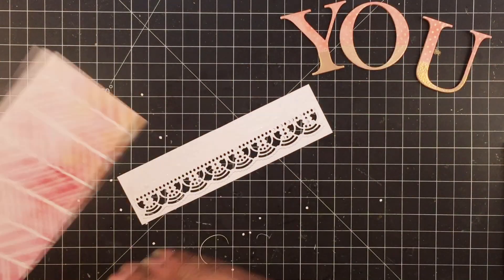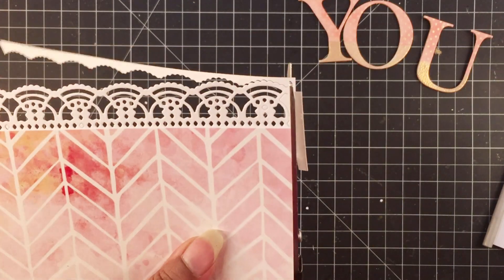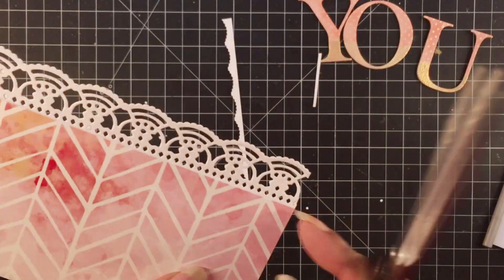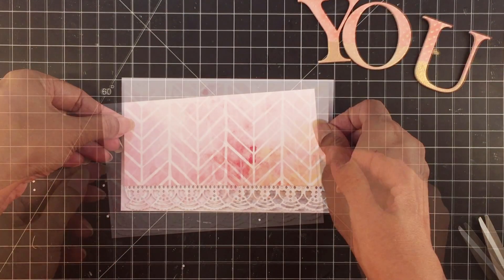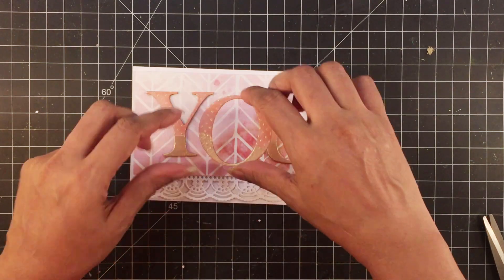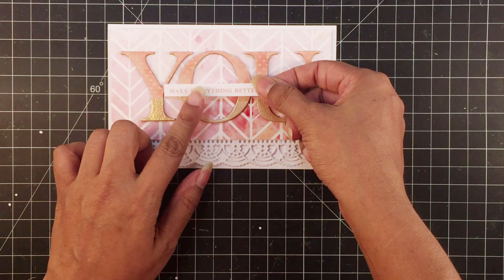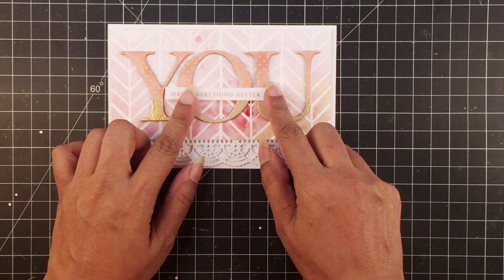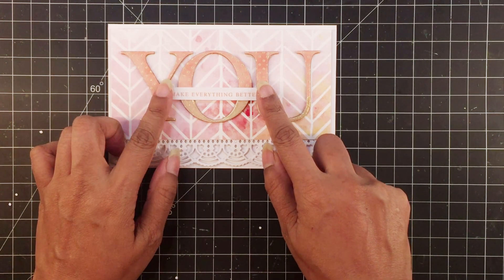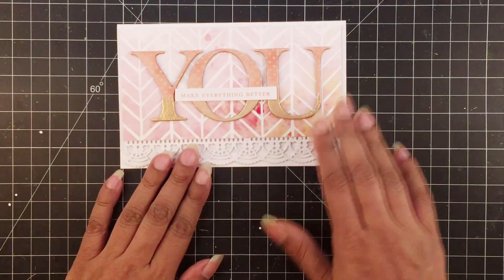I'll use the Creative Edges lace die to die-cut a decorative element — this gives the card a more feminine feel. The pretty patterned paper I'm using is from the Celebration paper pack. I'll adhere the lace die-cut and begin assembling the die-cuts. For the sentiment, I'm using the Build-A-Flower Magnolia stamp set, which has really nice sentiment stamps. I'll stamp the sentiment in rouge dye ink, pop it on my word YOU, and that's it.